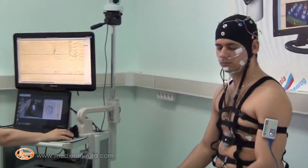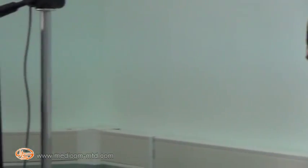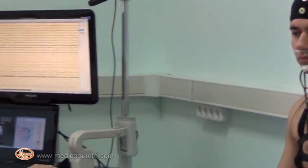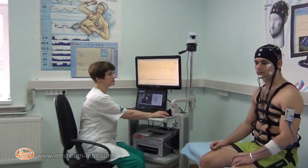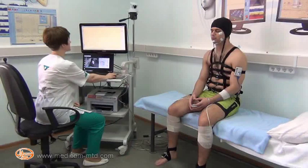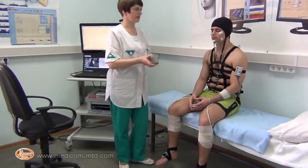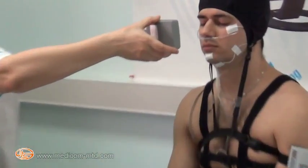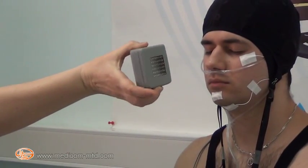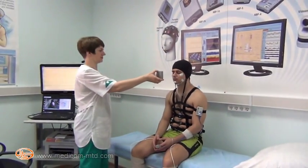Execution of the standard scenario: patient with eyes closed, then with eyes opened. The autonomous transceiver recorder ABP with wireless control of stimulation via Bluetooth channel is used to carry out functional tests with photo-phono stimulation in telemetric mode. Photostimulation can be carried out using the integrated LED matrix, set at a distance of about 25–30 cm in front of the patient's eyes.